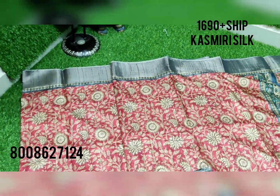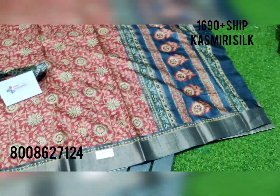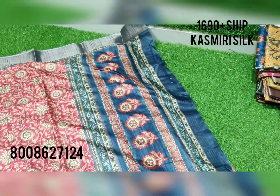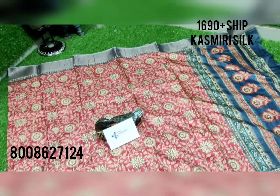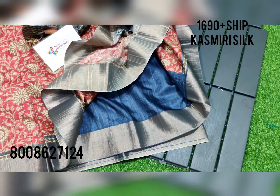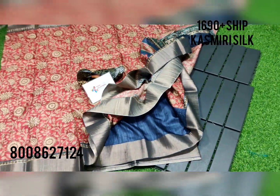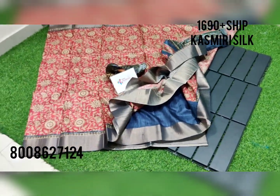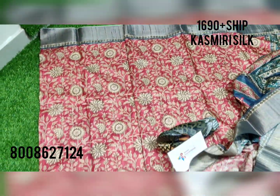One more beautiful collection in tassar saree — it is a cashmere silk tassar saree with the contrast digital print. You will be having the same color running blouse for this, or a contrast blouse. Overall look of the saree comes like this, with the antique bronze zari weaving.